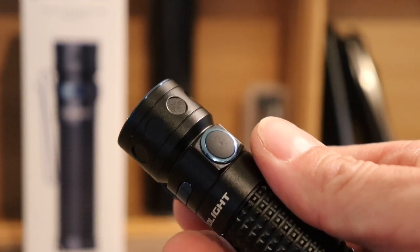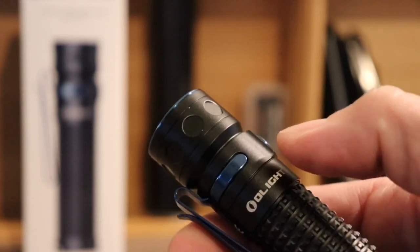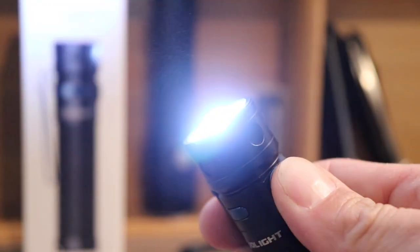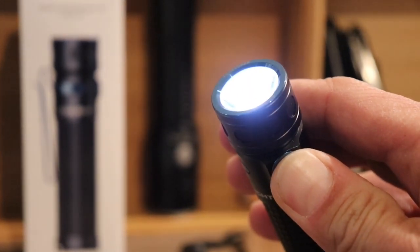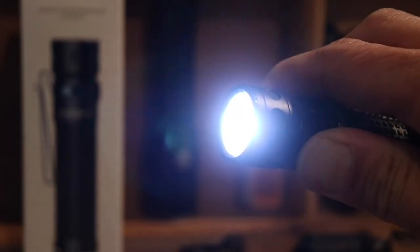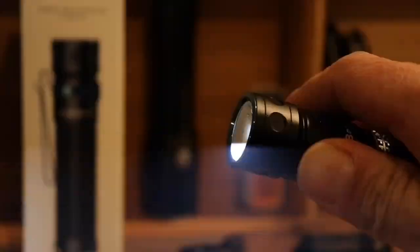Here's how to use it: you have one side switch button. It is very low profile and firm. From the off position, if you press and hold, you get moonlight. If you keep holding, it locks out. When it's on, press and hold to cycle through all levels. Double click for turbo. Triple click for strobe.